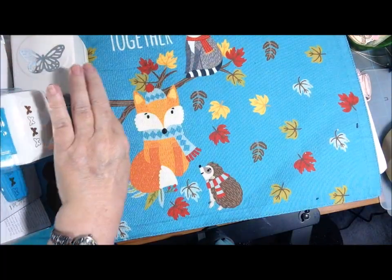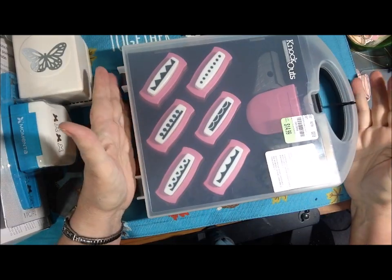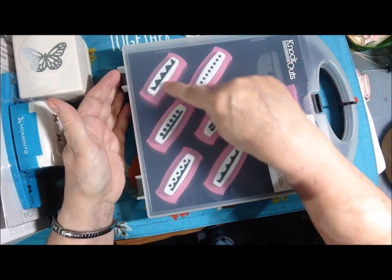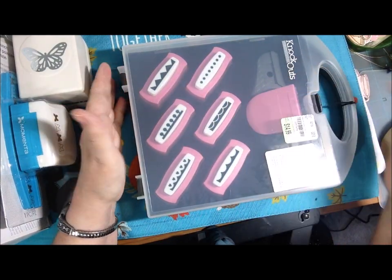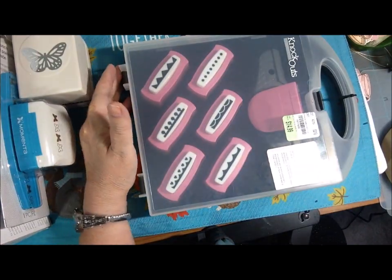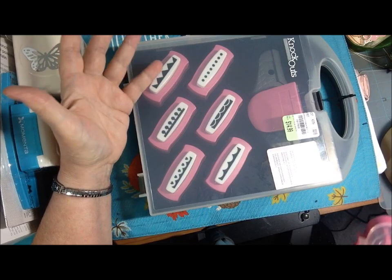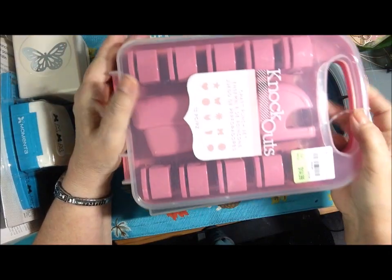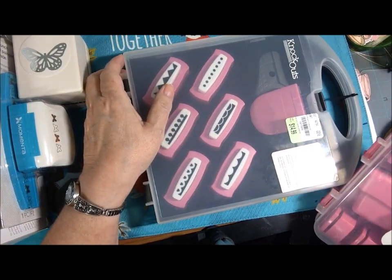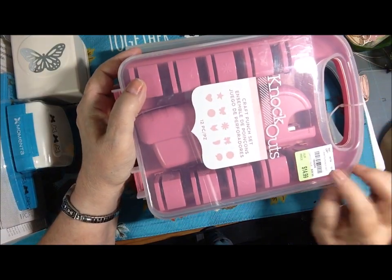The other things you're going to get is this set of knockouts — I paid $15 for it. I thought they were really cool. This one is the Borders, and you get zigzag dots. It's not even open, guys — I have not opened it. Never used it. It's been under my desk ever since I bought it. Looks like it came out in February of 2018. So this one is the Borders — it says Interchangeable Border Punch System Kit 1. And then this is the Crafts Punch Set.